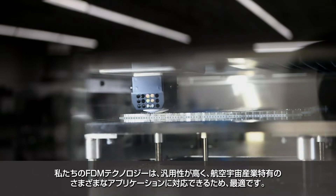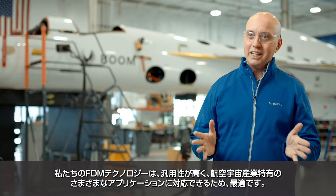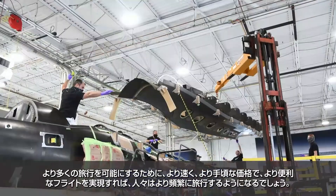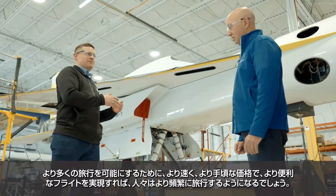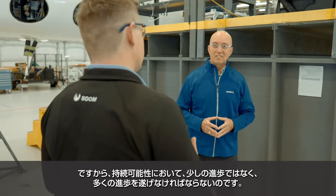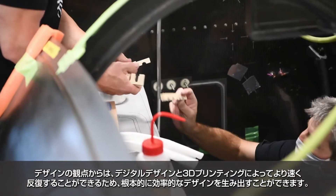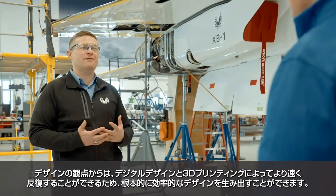Our FDM technology is perfect because it's versatile and you can address many different applications that are unique to aerospace. If you're going to enable a lot more travel — by making flights faster, more affordable, and more convenient — people are going to travel more often. So you have to make not a little, but a lot of progress in sustainability. The ability to iterate faster through digital design and 3D printing lets us come up with designs that are fundamentally more efficient.